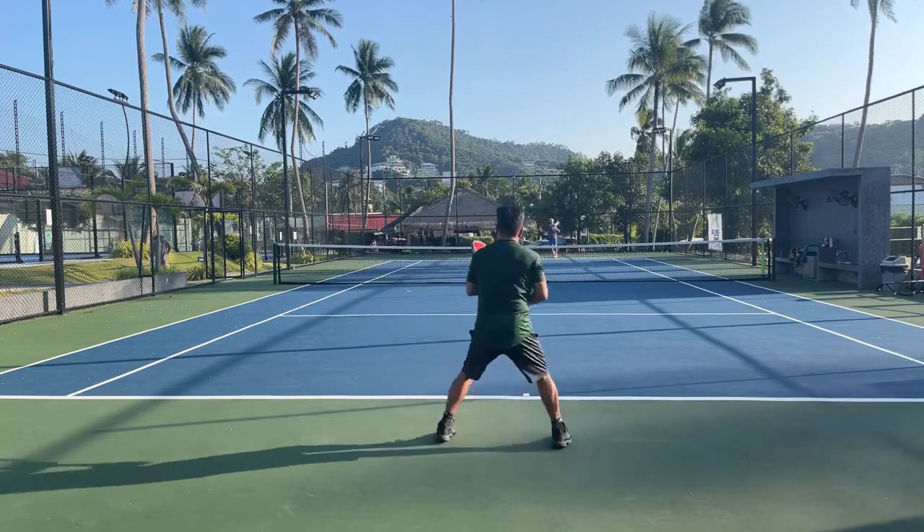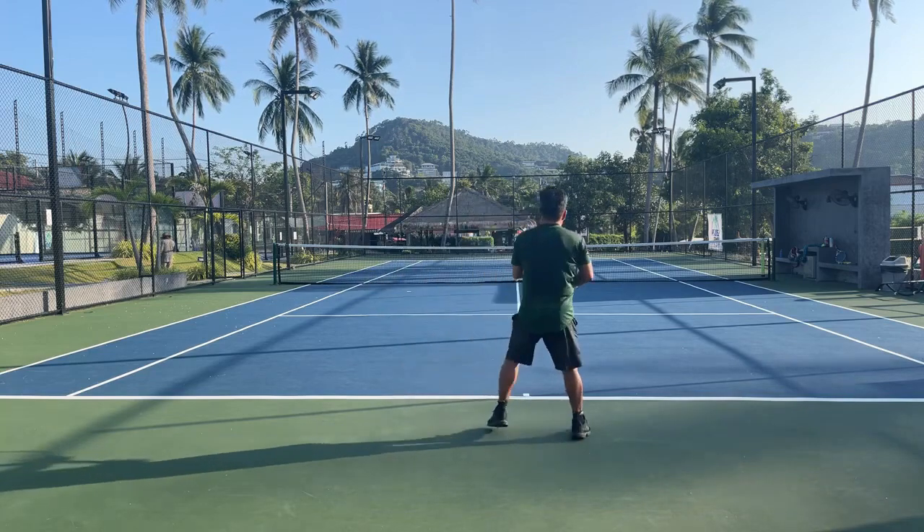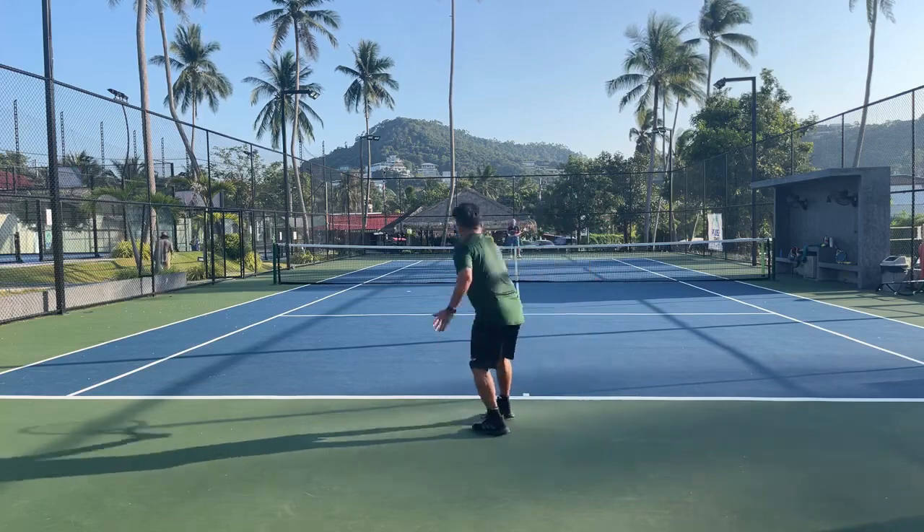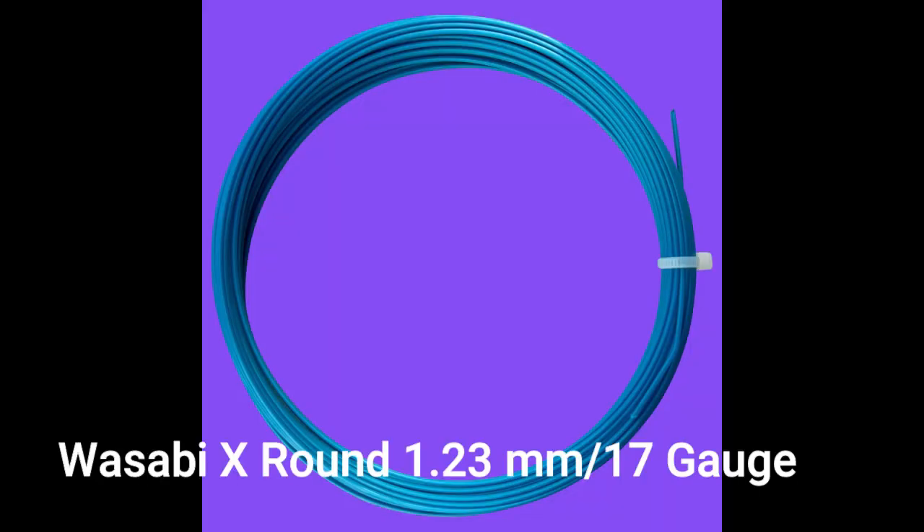Next we'll try Wasabi X — the blue one — which comes in a round format. It feels a little bit more stiff, it's pretty, and it's also 17-gauge. The Wasabi Pro Hybrid is Wasabi X round with Wasabi Pink or green — so it's a four-sided octagonal string paired with a round string. They match different shapes together, which is really interesting.